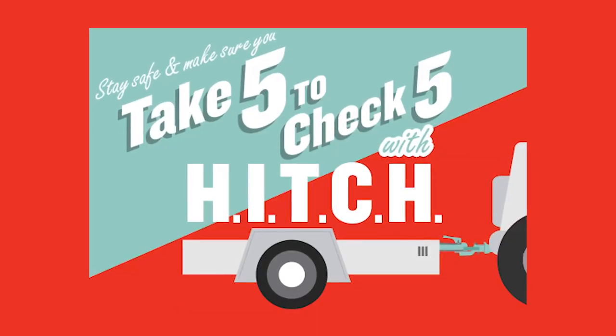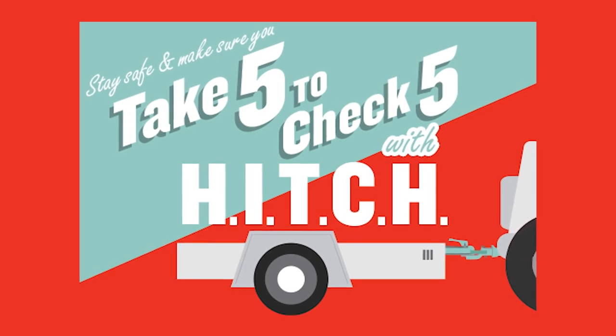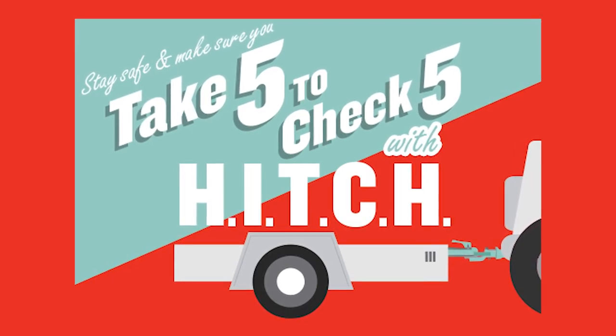To remember trailer safety, think of the five steps: H-I-T-C-H, or HITCH. It's a case of taking five to check five.